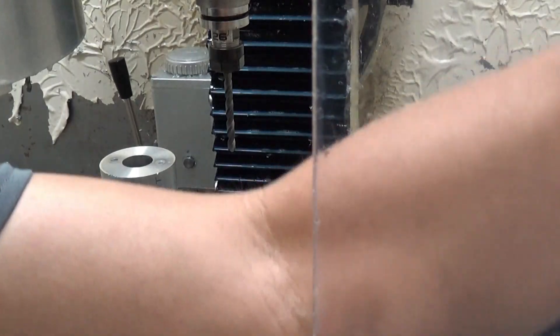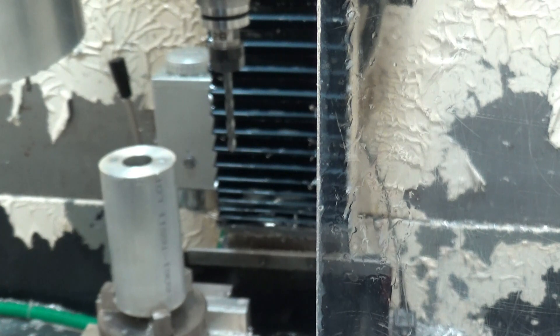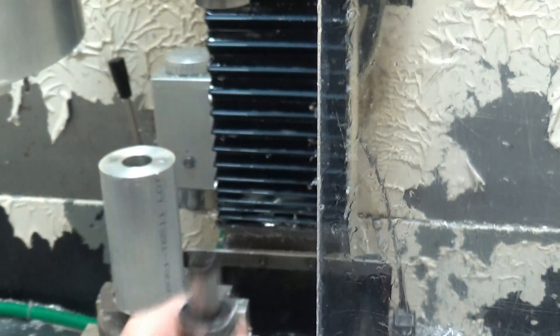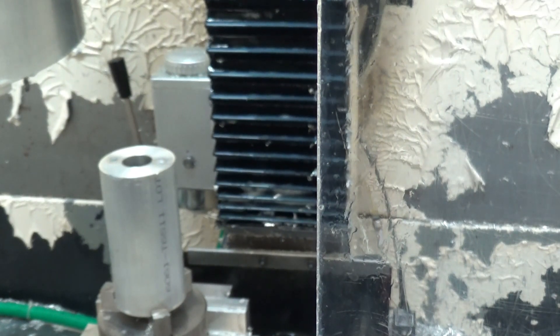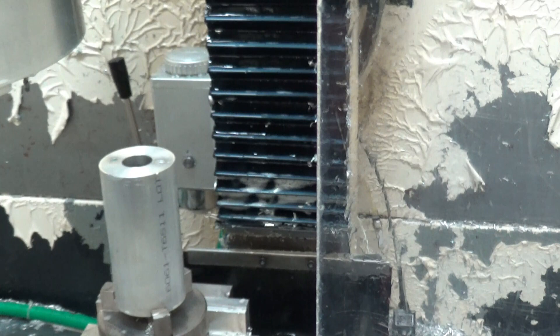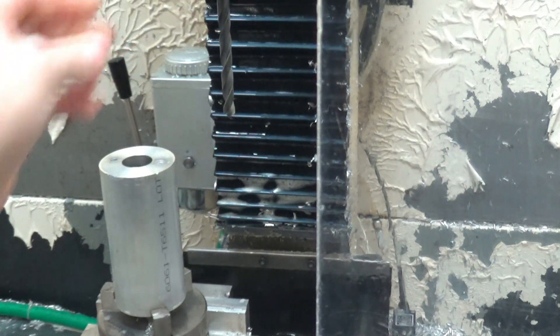Sorry about the coolant — because the material is sitting so high it just splashes right into the view. Our last drilling operation is with the three-eighths inch drill bit.